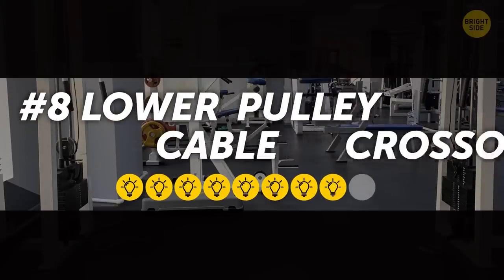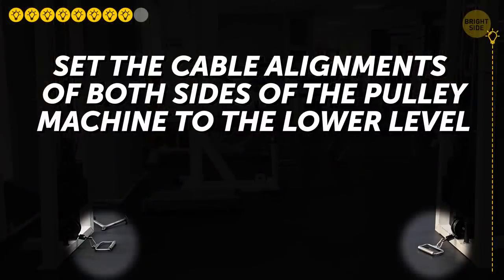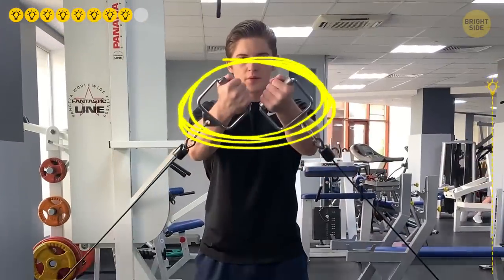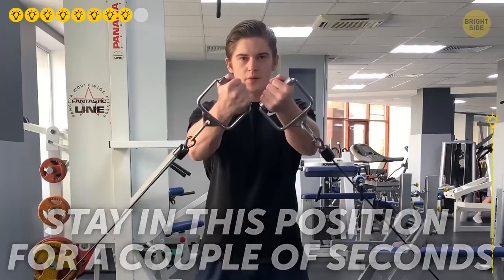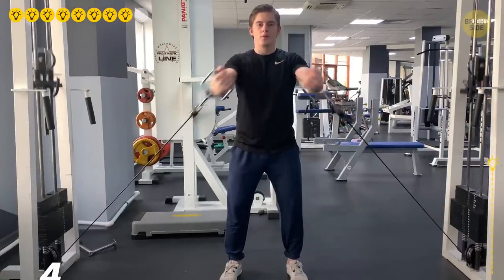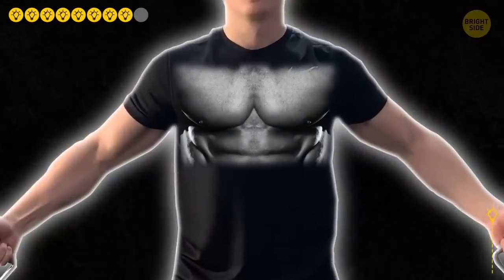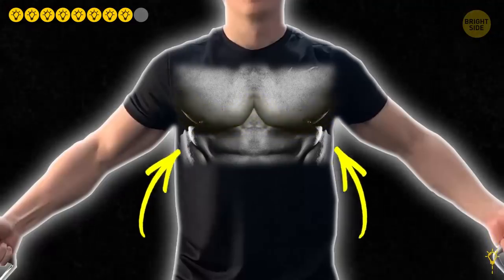8. Lower Pulley Cable Crossover. Set the cable alignments on both sides of the pulley machine to the lower level. Take hold of the handles and move them up toward your chest. Stay in this position for a couple of seconds, squeezing your chest muscles, then slowly lower your arms and relax your chest. Do 4 sets of 15 reps. This exercise rewards you with defined pecs and a chiseled lower chest, because it puts the most pressure on your lower chest.